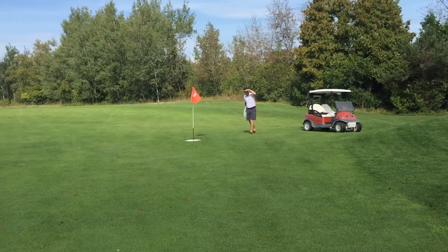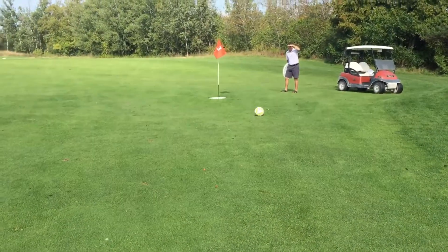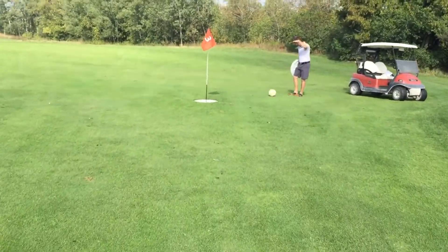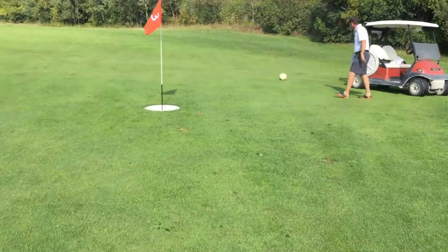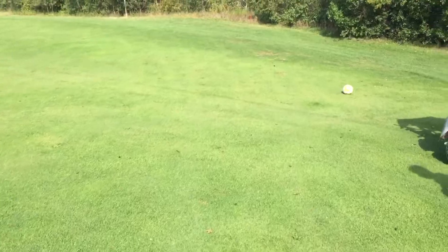Now I'm actually gonna film myself and just put this in the hole. They are fast. It's a bit of a slope — it really takes the contours.